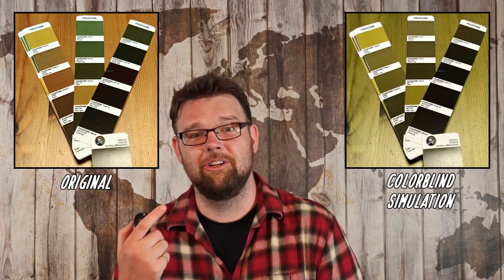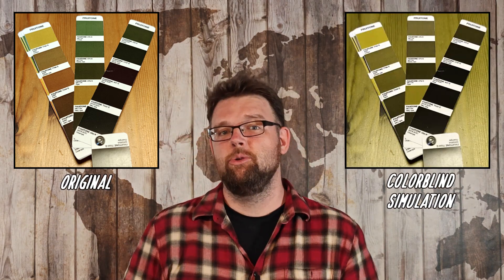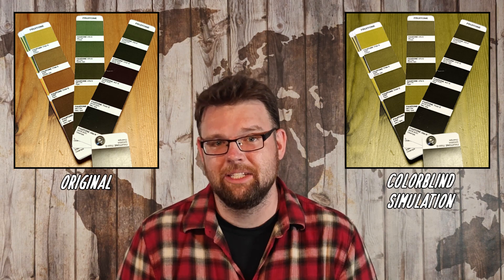And there are so many fruits that, according to Fruitone, change color with ripeness — avocado, melon, kiwis — but it's just not a change I've ever been able to detect, as you can tell from the Fruitone cards on your right that are simulated to appear as a colorblind person would see them.